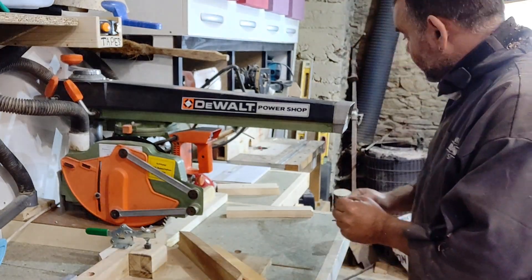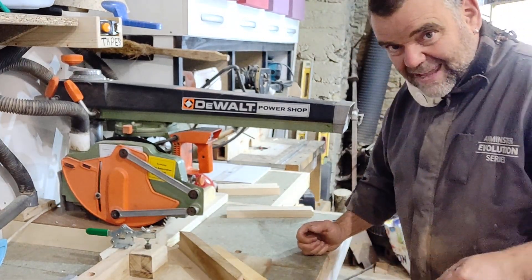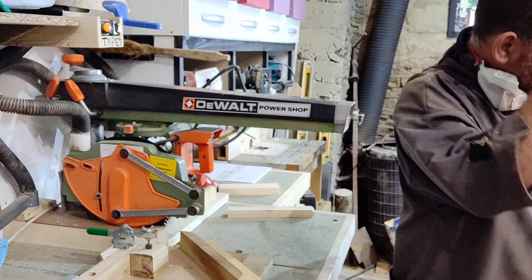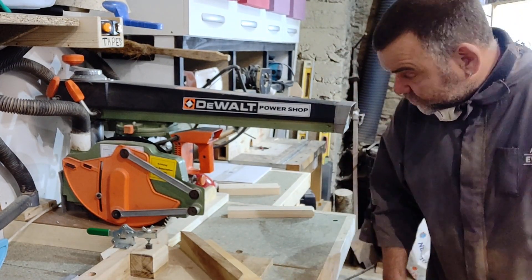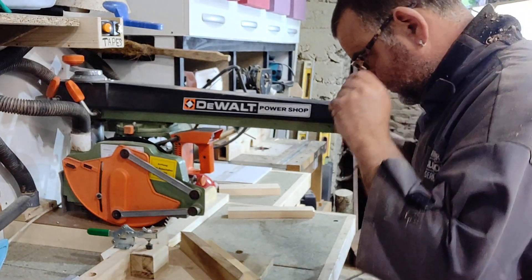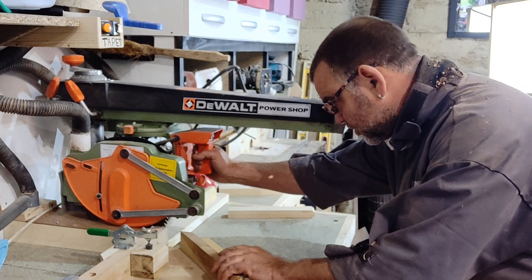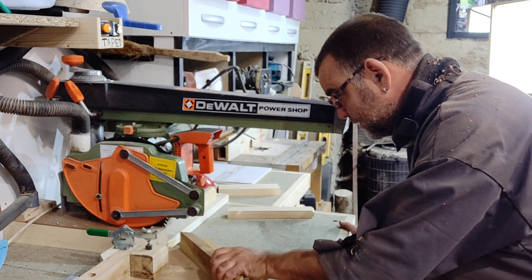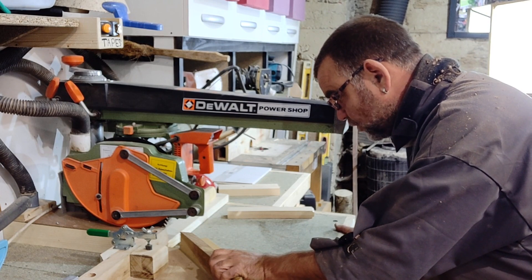I could bring the camera around I suppose, but anyway, let's make this cut. I'd better put some form of glasses on — that'll do, better than nothing. All right, so we'll make this cut and make a mitre on the end of this piece of wood. All I've got to do is push it up to the end where I know the saw blade is going to pass.